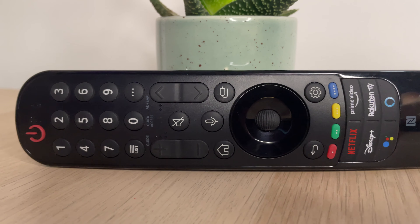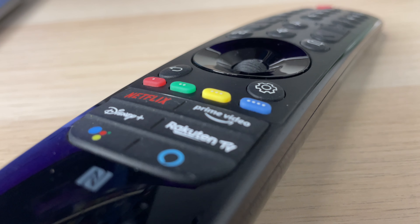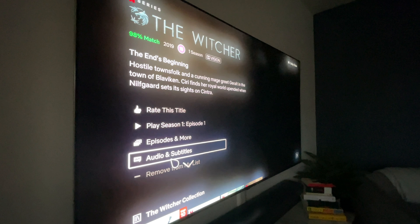The easiest ports to access are on the side — two of the four HDMI ports including the eARC port, the common interface port, and one of the USB 2.0 ports. The other HDMIs, aerial, satellite, optical out are all on the bottom.